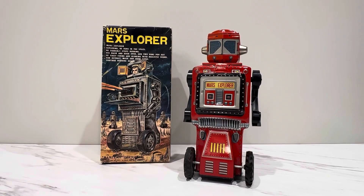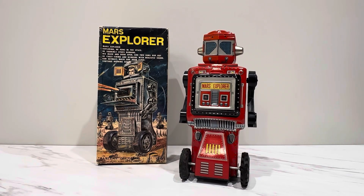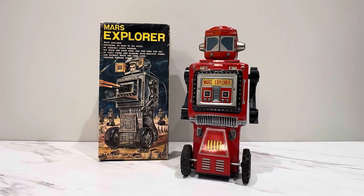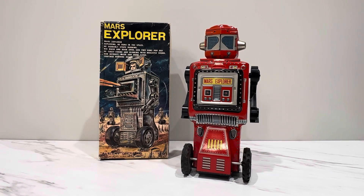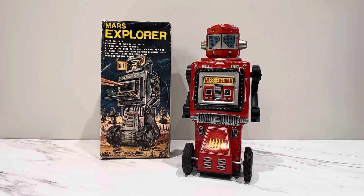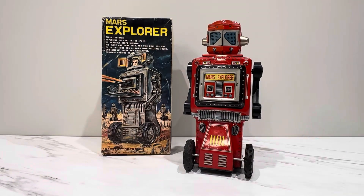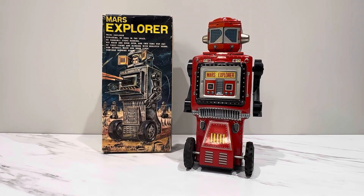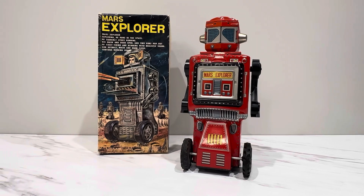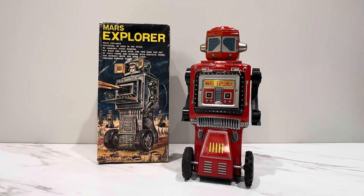Hey everyone, welcome back and thank you for joining me for another cool toy and another spectacular video. This is the second one I'm doing from the museum — there may be echo, the camera may shake because I don't have any setup here yet, so I'm doing it in my little break room table. I don't have any bumpers around here to stop this toy, so this is all work in progress, ad-libbing on the fly.